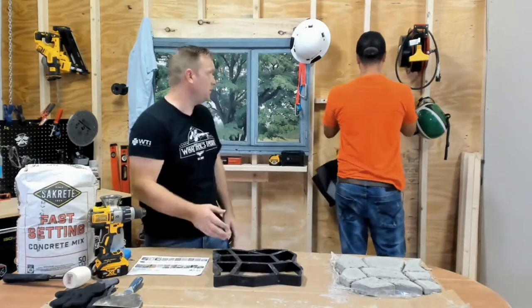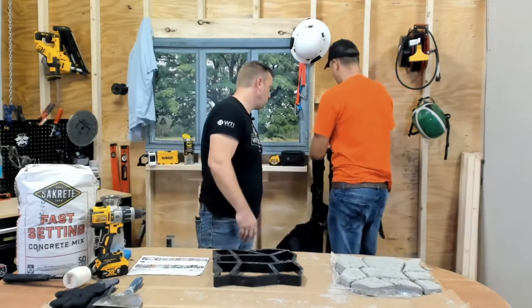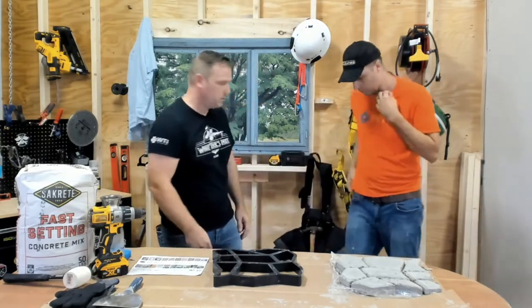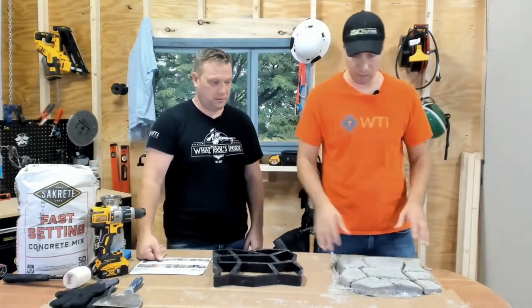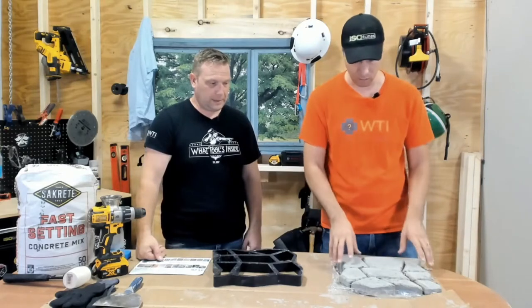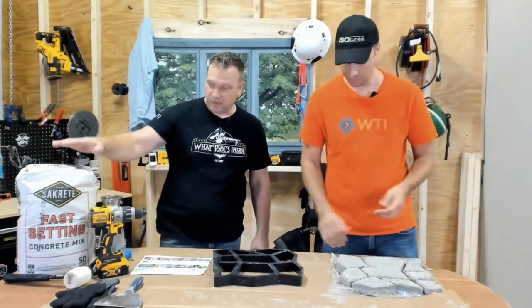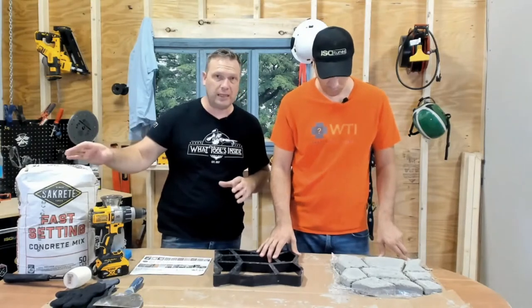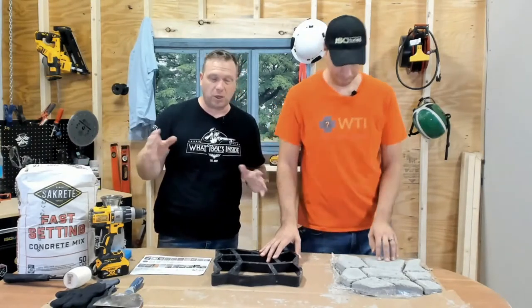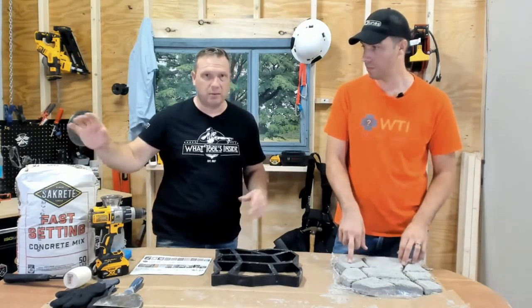As soon as Josh gets done jamming everything onto one screw. All right, now we've already done one — we've already assembled one. Poured the concrete because we wanted to make sure we had the right consistencies. From a bag of concrete, we have a Sacrete fast-setting concrete here right now because we wanted to have fast setting. You don't necessarily need that — it might be even harder for you if you're not really good with concrete. Just regular Sacrete would be fine.